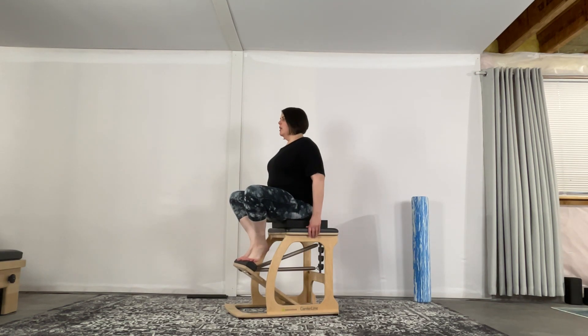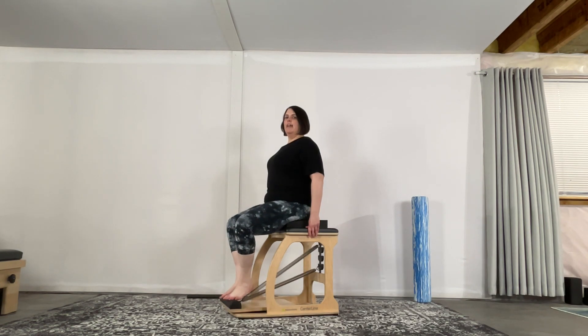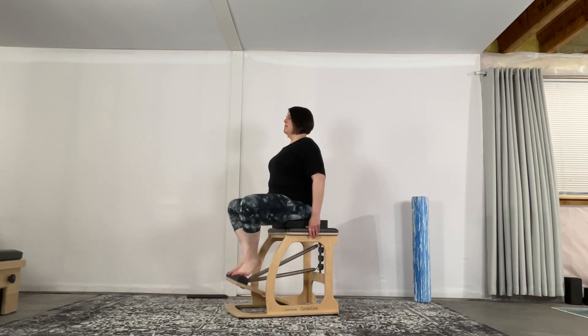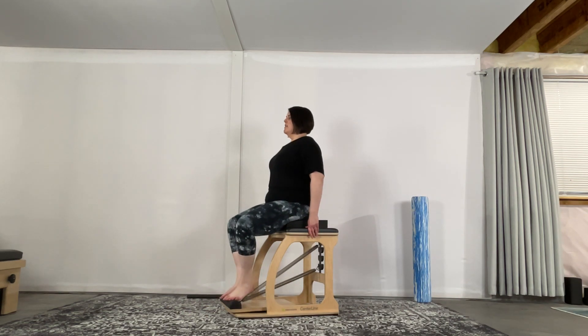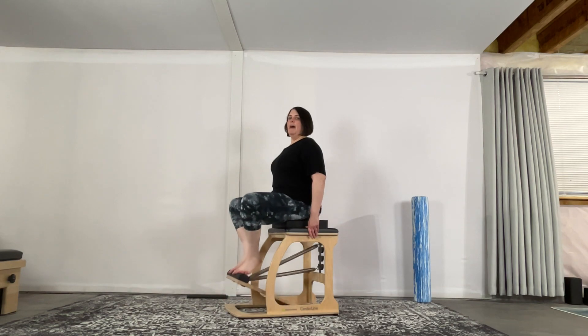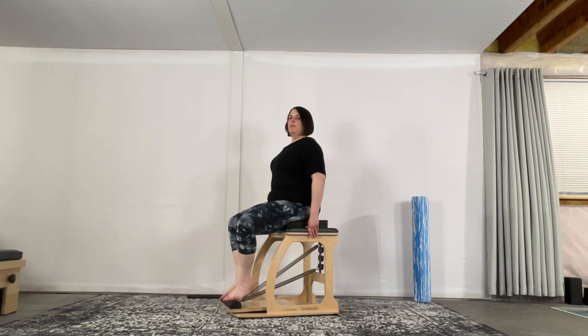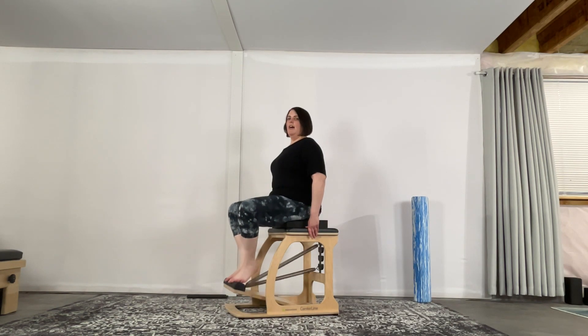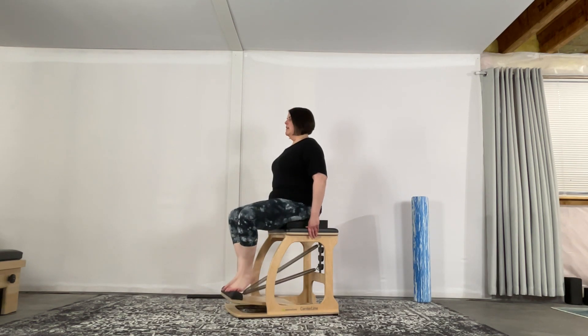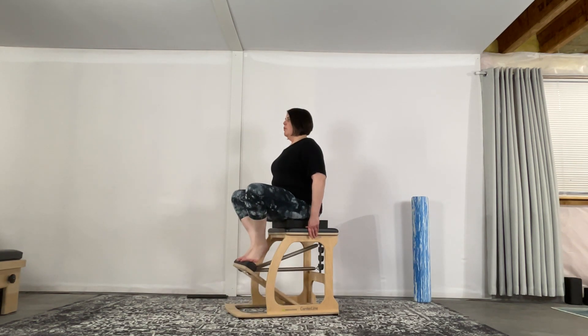Heels together, toes apart — we're just going to press down and come back up. Think about having the tallest spine possible from the tail all the way up to the top of the head, bringing the ribs back. Inhale to press away and exhale up. Press away and pull that back in.